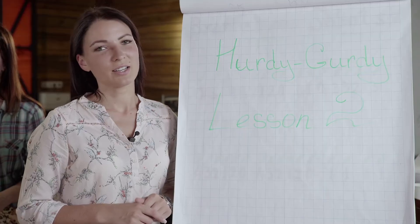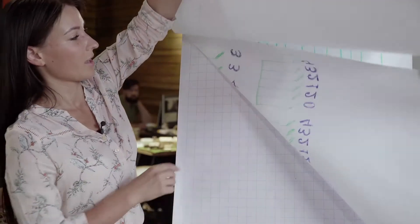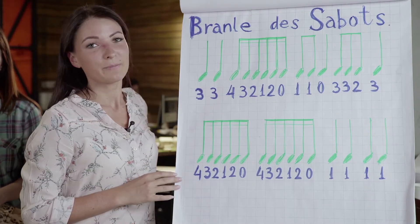Now we decide to make our lesson more exciting. So let's play by notes.